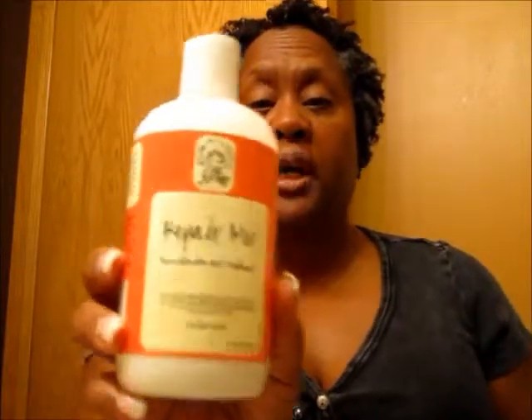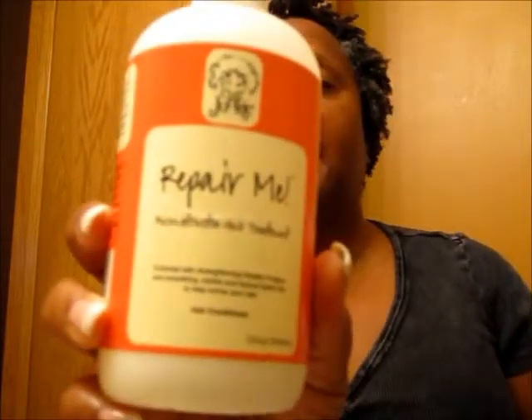Hi guys and dolls, Divine Diva Kay here and I am doing another review as I use up my stash. This review is for Curl Junkie Repair Me. It's a light protein conditioner — it says it's a reconstructive hair treatment — and I like this a lot. I don't use a lot of protein, I don't think I'm protein sensitive, I just don't happen to use a lot of it. I use this probably once a month and it does well by me.